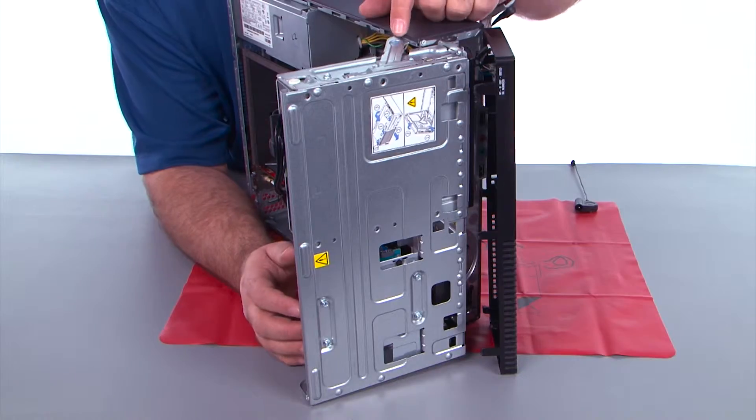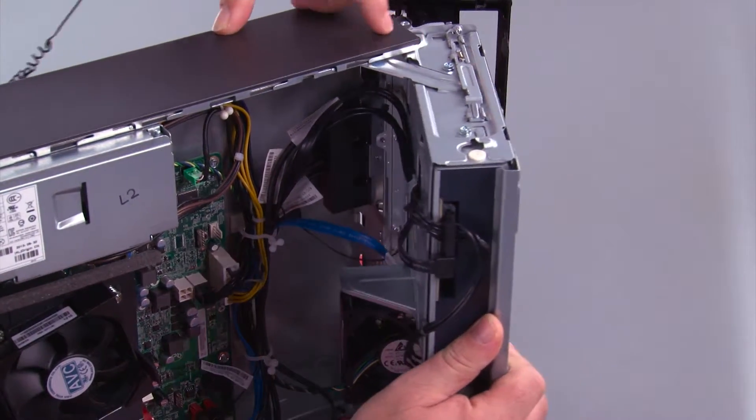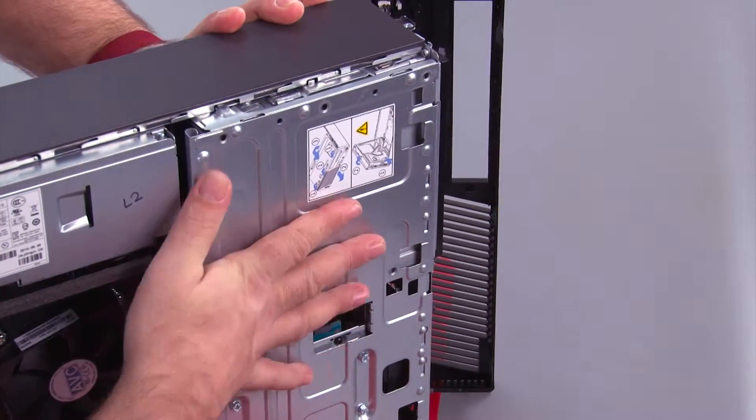Now we need to close the drive bay assembly. Press down on the blue touch point on the latch, which allows you to close it, and make sure it closes all the way.